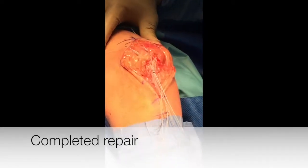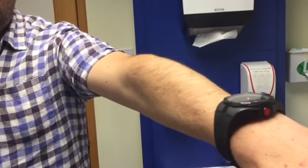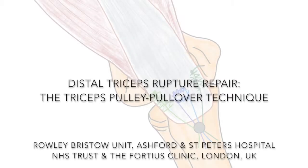The repair is now complete. The wound may be closed and rehabilitation may now begin.